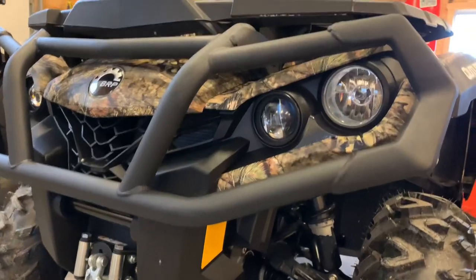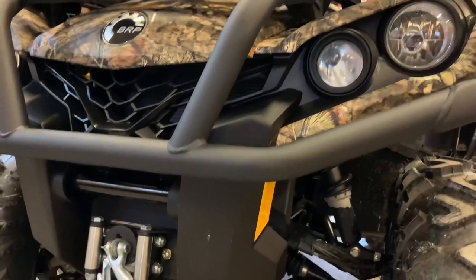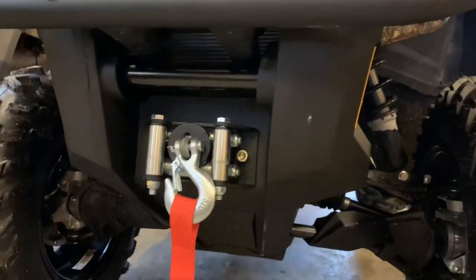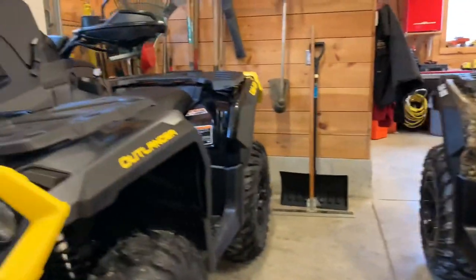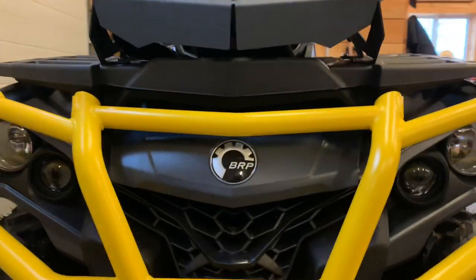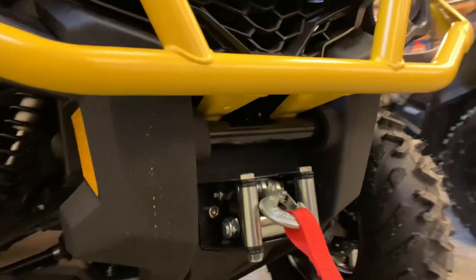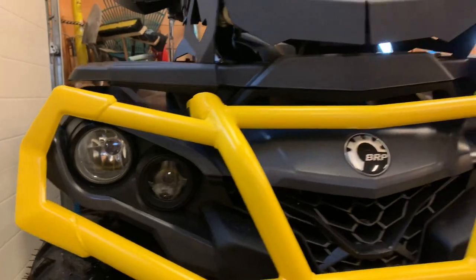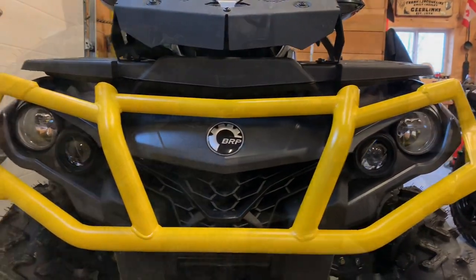Moving to the front of the machine, the XT has a black bumper with quad headlights set up high-low and a 3500-pound winch. The XTP has a nice K&M yellow bumper, also a 3500-pound winch and quad headlights — not a lot of difference there, just the yellow is color-matched to the rest of the machine.